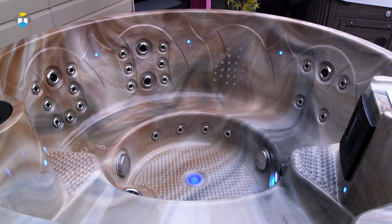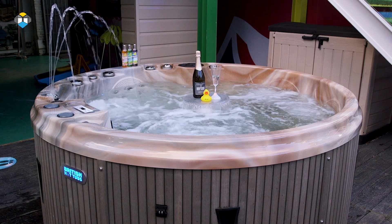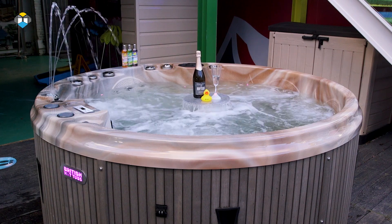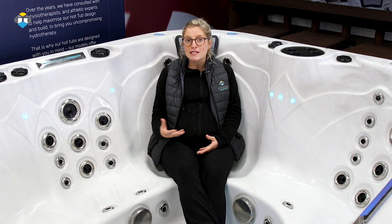All models in this range can comfortably seat up to 6 people and are backed with up to a 10 year guarantee. They are fully insulated offering minimal running costs, and come standard with a self-dosing bromine system to manage your chemicals, as well as colour changing lighting, adjustable waterfalls and a Bluetooth surround sound system.